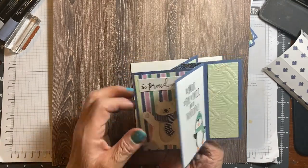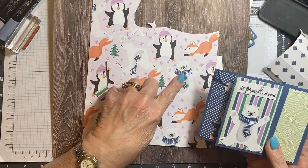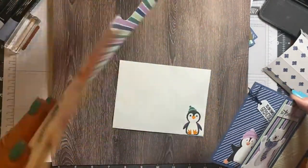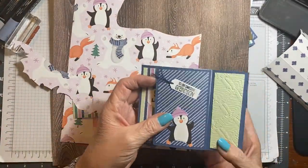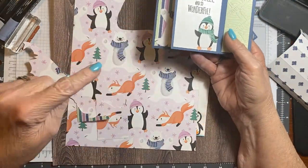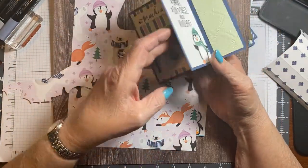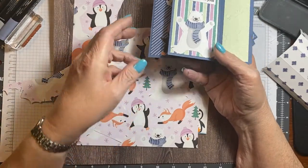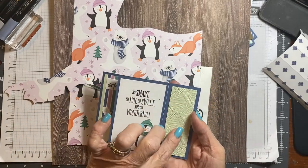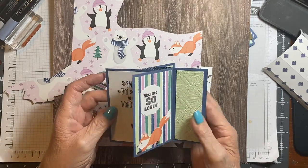These are just cut out of this DSP — it's the back side of this one, and I cut every one from there. The fox is there. This is from the other DSP, and this one is here. So cute! And this is done in the new macramé embossing folder — just adds a nice texture there. Isn't that cute?